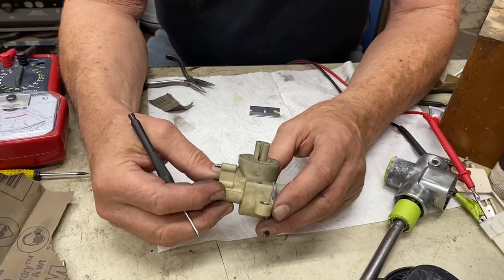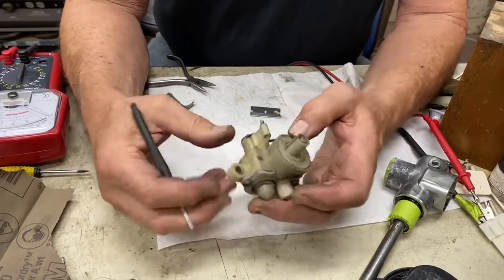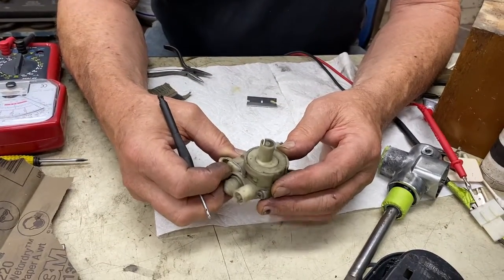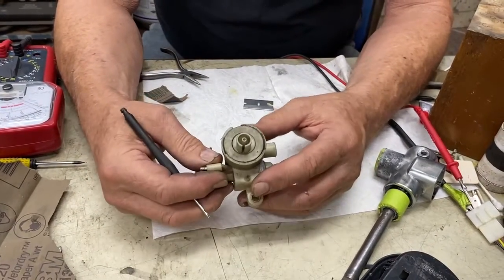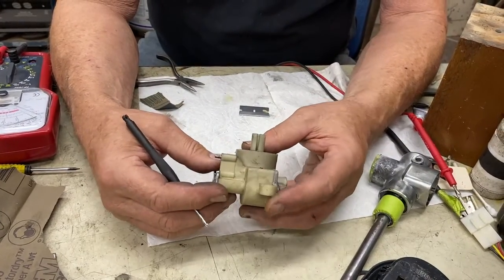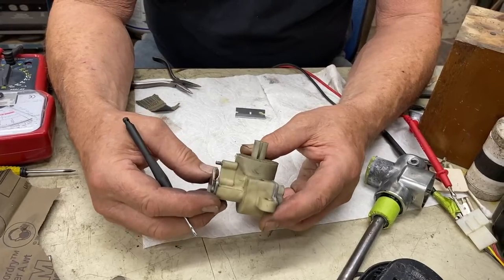This is the final update on part 123-070-0046: a 1984 Mercedes 300TD wagon — a turbo five-cylinder diesel.